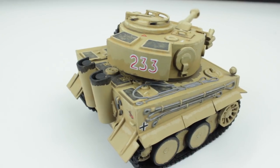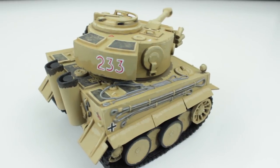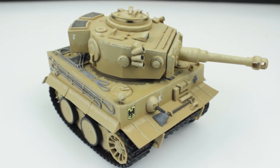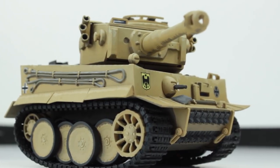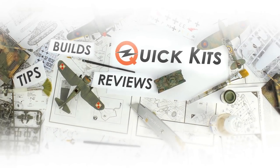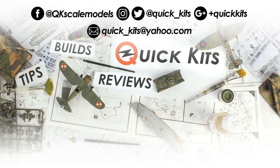I'd recommend this kit to anyone because it's a fun little weekend project that you can do over a day or a couple of hours, and in the end you end up with a cool looking ornament that was really fun to build. So anyway, I hope you enjoyed the video, thank you for watching, and I'll see you next time.